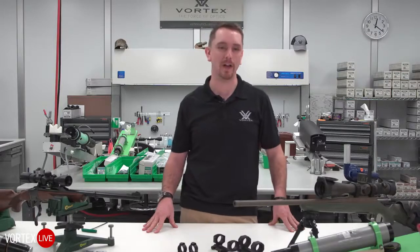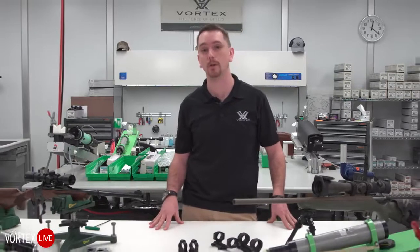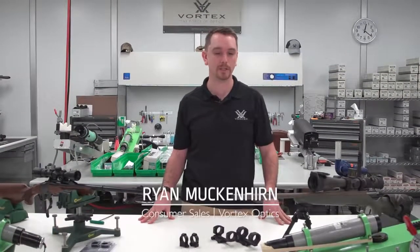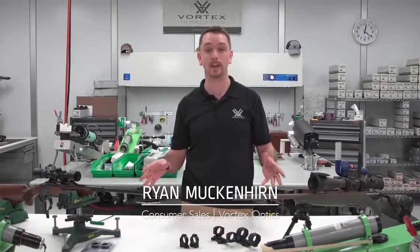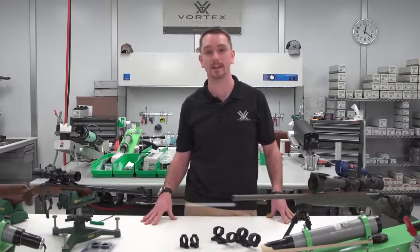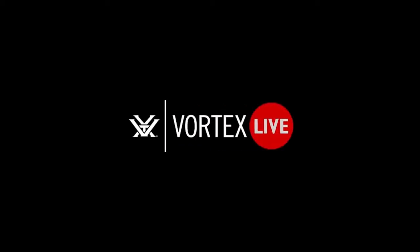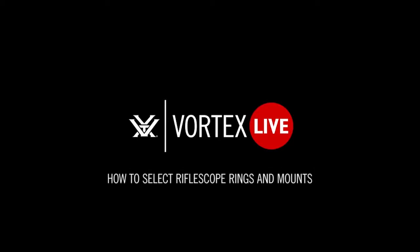If you have any further questions, we'll have a Q&A open on Facebook — feel free to type in, write in, or call in and we'll answer everything we can. Thanks again for coming to another live event. Tune in again in another two weeks — we're going to have another one for you. Thanks again, and we'll see you next time.